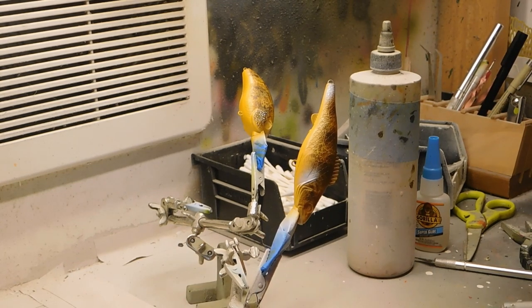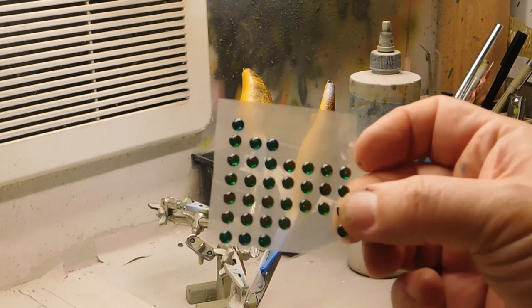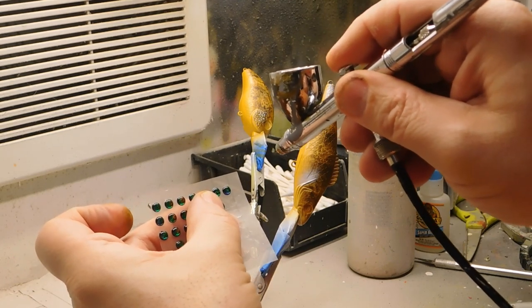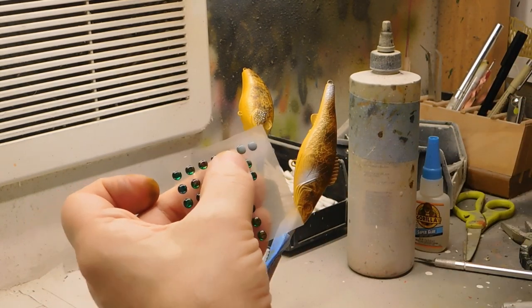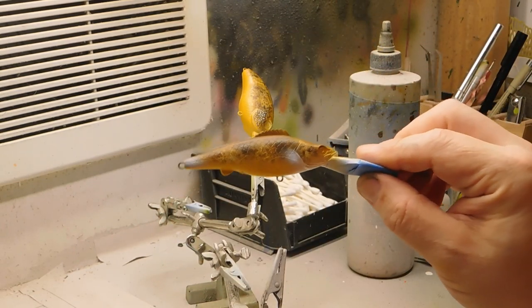Walleyes have kind of an iridescent looking eye. I have some iridescent eyes and I lightly spray them white — here are some tiny ones. I'm going to take two of them and spray very lightly. You don't want to cover them completely with white or you won't get that iridescent effect. Just go very, very light. Then we're going to put those right there and glue them in. The walleye is pretty much done — let's just hit the throat here a little bit.